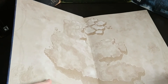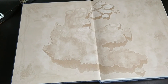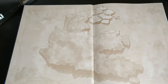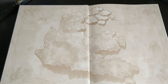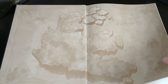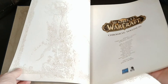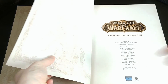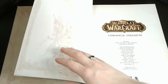Let us open this up. Let me tilt this down slightly so we can get a better look. So this is the inner cover — it has a little bit of a map there. World of Warcraft Chronicles. The pages are actually thick, glossy pages. There is going to be a little bit of whitewashing because of the lighting; the light is kind of shining off the glossy paper. I'll see if I can tone it down a little bit to reduce the glare.